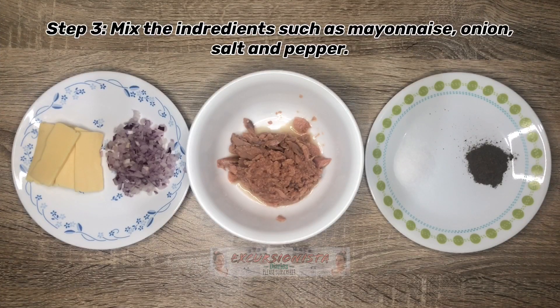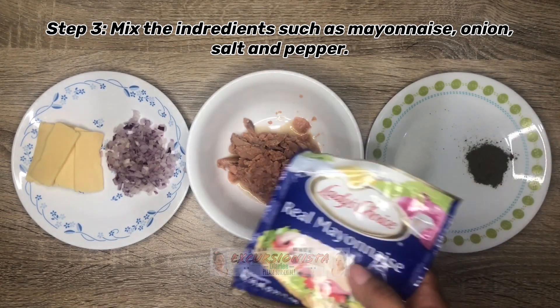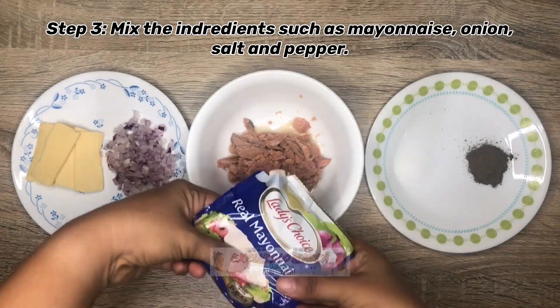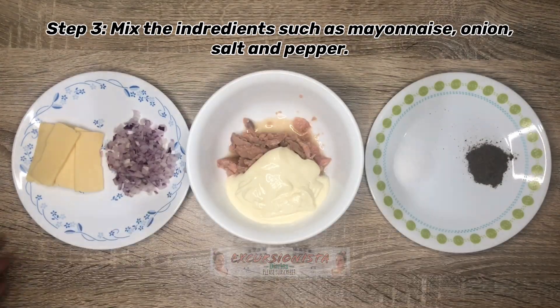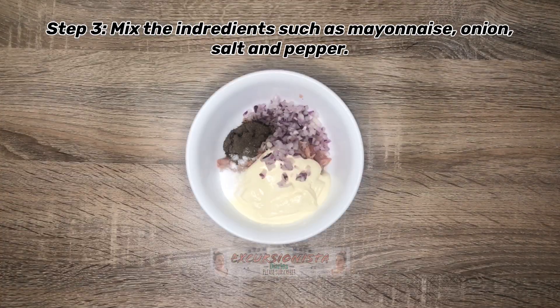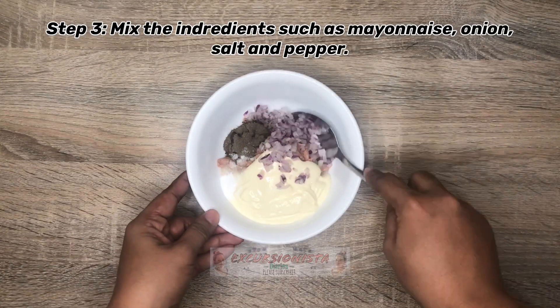After natin ma-drain ang ating century tuna, paghaluhaluin na natin ang ibang ingredients such as mayonnaise, onion, salt and pepper. Ang ating salt and pepper, depende yun sa inyong panlasa kung ilang salt at ilang pepper yung ilalagay ninyo. Tapos i-mix na natin.